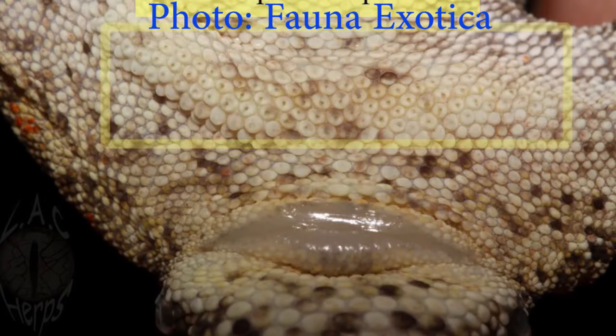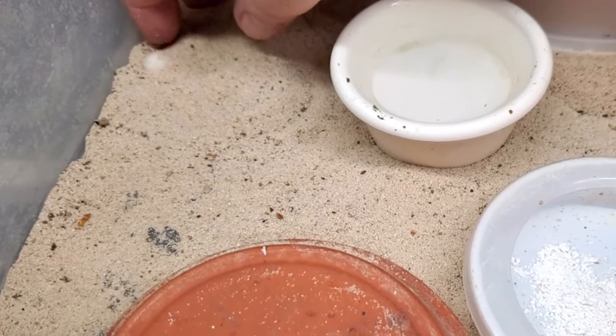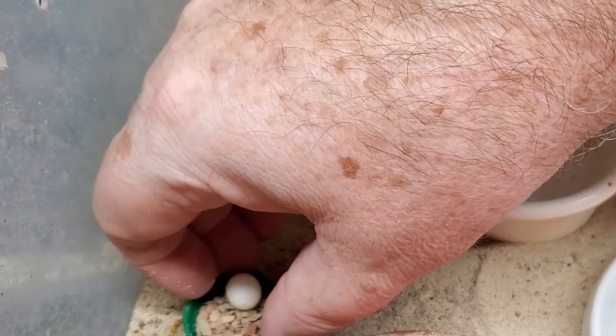Breeding Viper Geckos is super easy. Once you can establish a male and a female, you can keep them together or keep them separate. Males have pre-anal pores that you can distinguish at a fairly early age, and as they get a little older, you can also see the hemipenal bulge start to develop. What really works well for me is to introduce the female to the male and let them stay together for a couple of weeks. I then take the female back out and start looking for eggs. In the sand, I mound up a couple of mounds and keep them a little bit deeper, then gently rake through the sand with my fingers until I find the eggs. If I don't find eggs in about 30 days, I reintroduce the male and the female — it's really that easy.